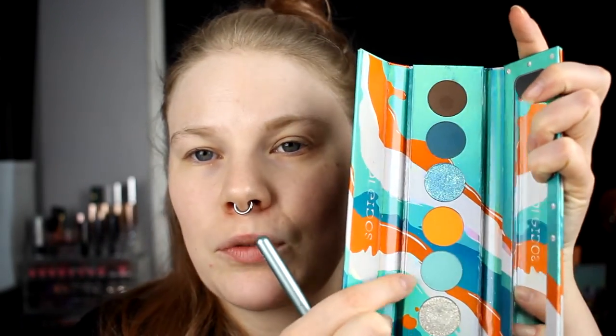It looks like this and for highlighter I am using Skywalker, because this is the only highlighter I have left and I thought that this was going to go well together with this, because this is a turquoise palette and this has a blue tint to it. So I think we just get started. I will start with this one in my crease, and I will write all the colors down in the description. If you want to know the name of the color I will leave it down there, but I will start with this one in my crease.